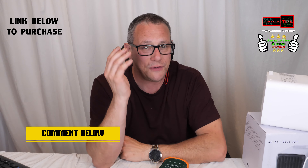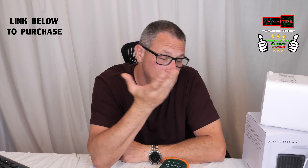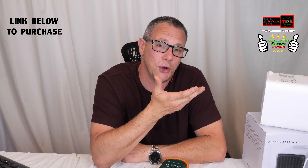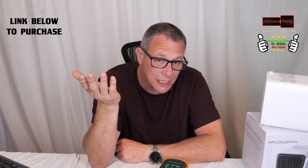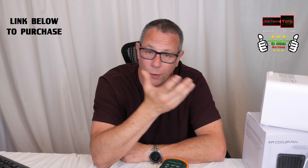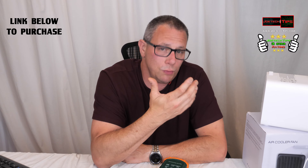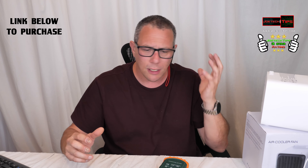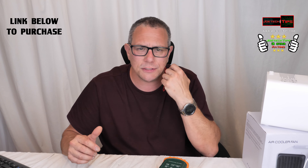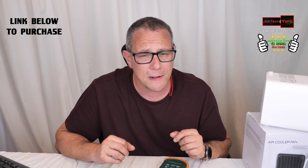Anyway guys, if you want it I'll have a link in the description below. I'm probably going to return it because I don't have a need for this — it's more of a gimmick for me. But if you need it for camping, on a boat, or wherever you need something to cool off, this would work. It's more personal though — it doesn't cool off a room, it's really just right to your face and that's it. If you like this video give me a thumbs up, and if you're not a subscriber please subscribe. Take care and we'll see you next time.